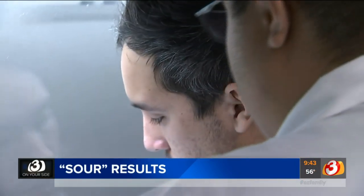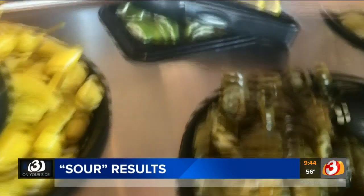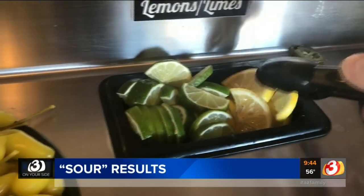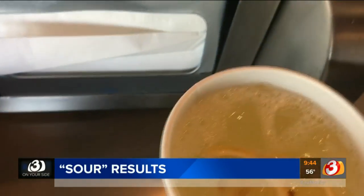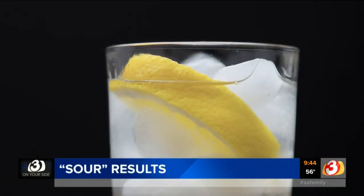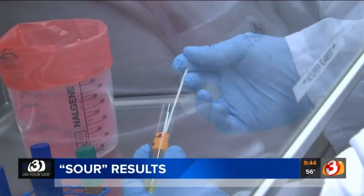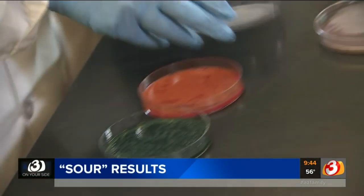My first thought was I will never order lemon in my drink again. At the request of three on your side, biology students over at Phoenix College went to several central Phoenix restaurants where they collected lemons that were placed in their drinks. We just went in as normal customers. We asked for either a cup of water or a drink. Once they had several lemons, the students brought them back to their lab where, under supervision, they swabbed them and then put their results into a petri dish.